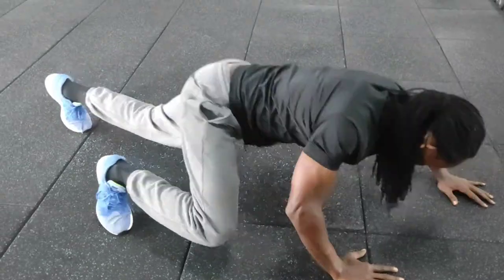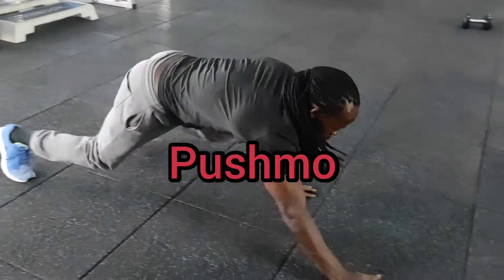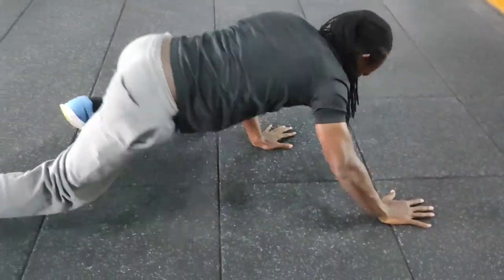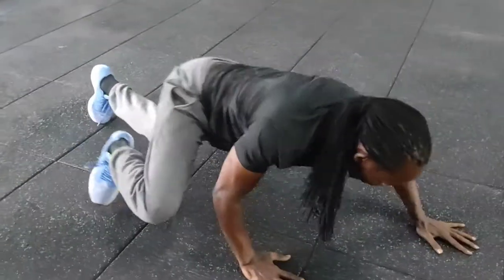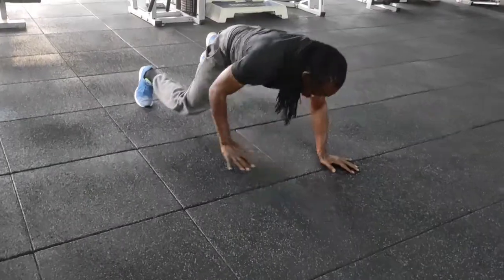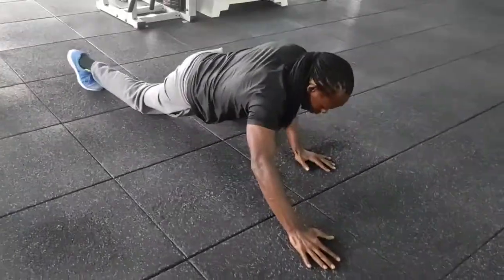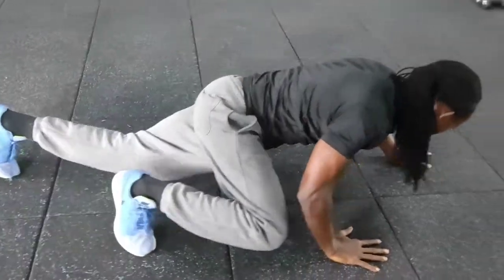Tough and rough — by the time you're hitting the tenth round, the body is aching, burning, and crying. It's not as easy as it looks. Give it a try.